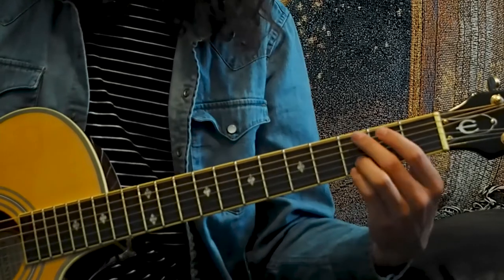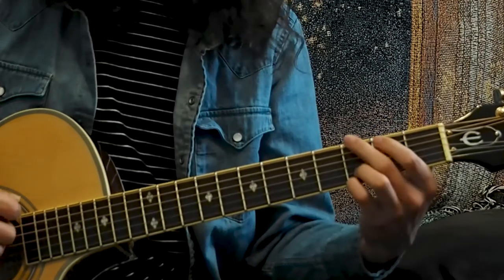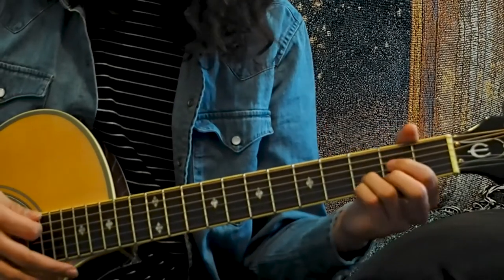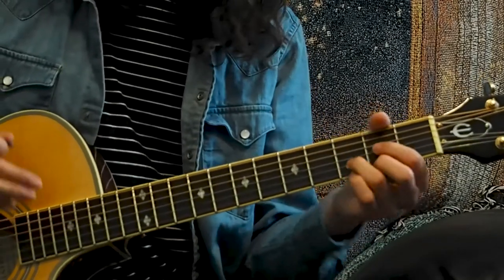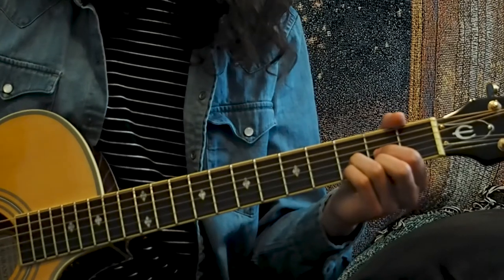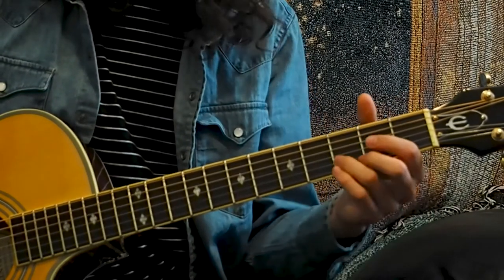Now just practice with those two chords. Try to move back and forth between them and strum. It's okay if you can't get the chords perfect on the first try. You may need to take extra time when moving between the chords. Your hand is not used to doing these types of movements, so it's not going to be easy at first. But once you're used to making the shapes, you should be able to move between them.